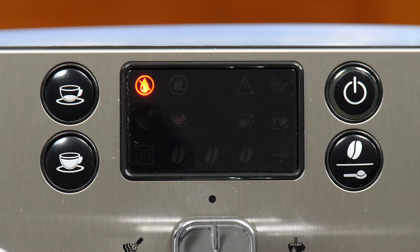Next to that, you have the no beans light, which obviously is for when there's no coffee in the hopper. And then the triangle with the exclamation point is the generalized maintenance alert light.